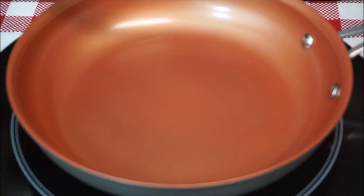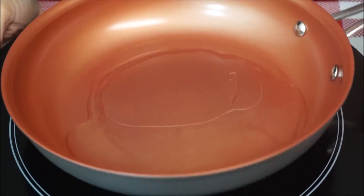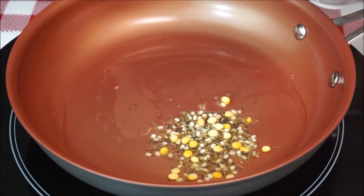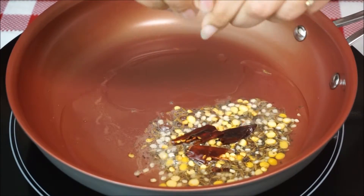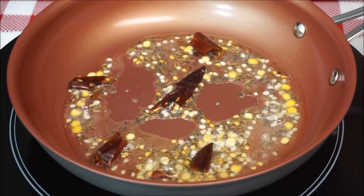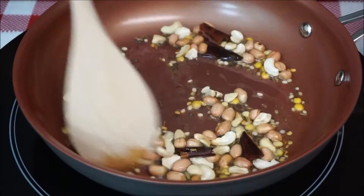Place any suitable pan on medium heat and add two tablespoons of oil. Once the oil is hot, add two teaspoons of tempering stuff. Roughly break the red chilies and add them. After you start hearing a split sound from the cumin and mustard seeds, add in the peanuts and cashews and let them fry until they turn a little brown in color.